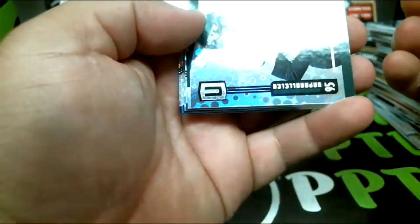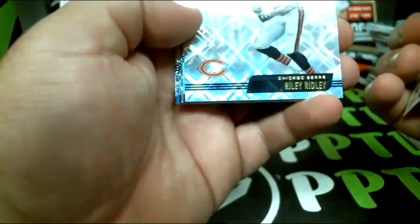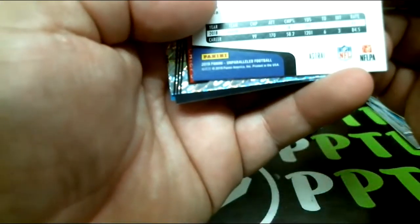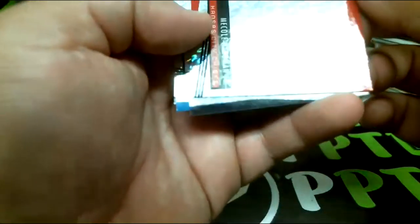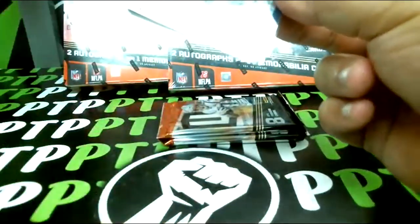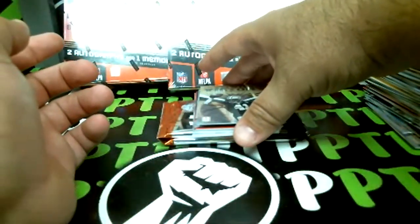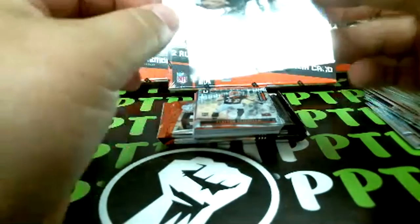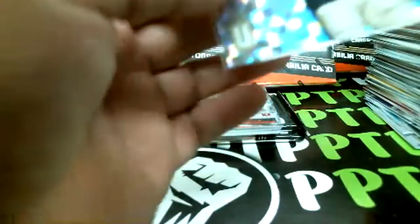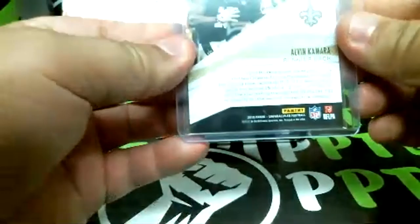AJ Brown rookie, Williams rookie, Radley Ridley insert, and Lamar Jackson Astro out of 200. Hardband Junior rookie and those are base. All these should have a hit in them. Ultimate Victory — Alvin Kamara, and that one's 14 of 25! That's sweet, going to the Saints. 14 of 25 from the Saints, Alvin Kamara insert — that's awesome.